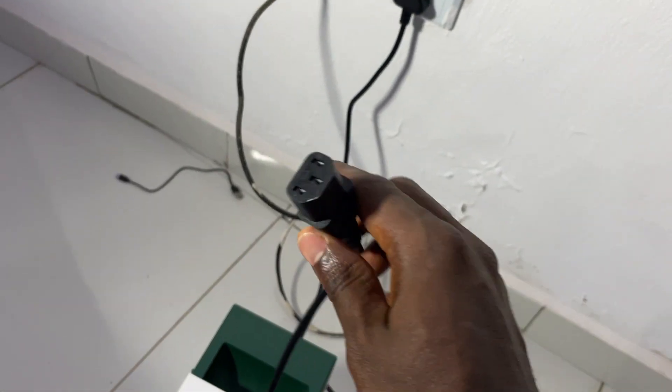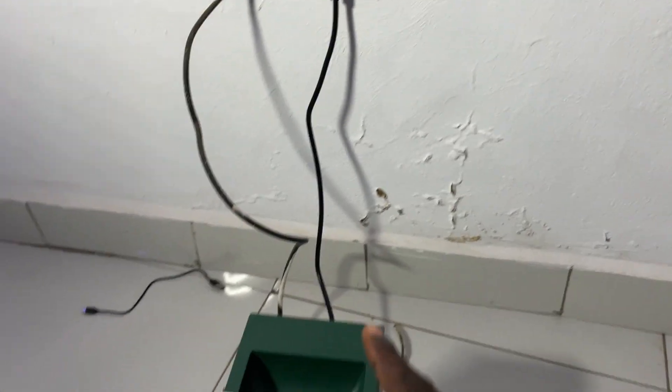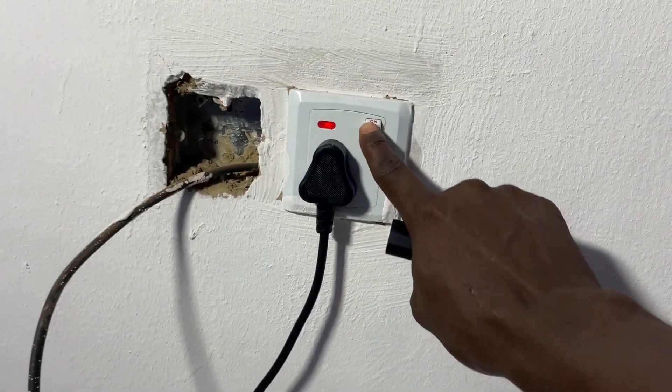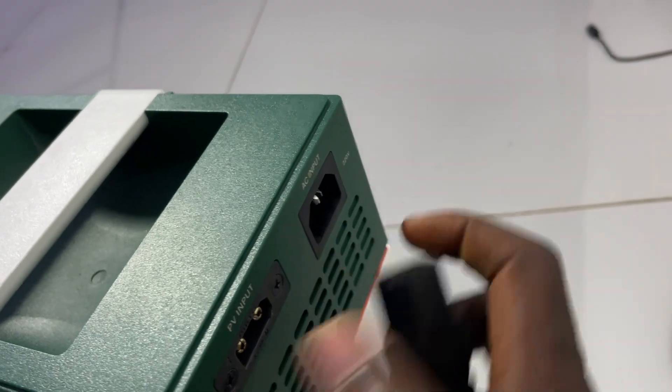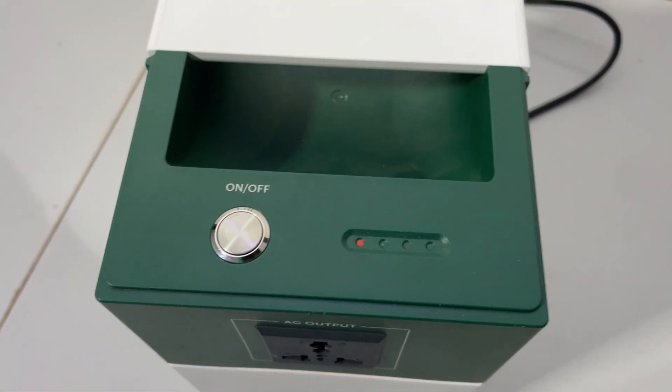Here is the charger port where you can charge with NEPA. My solar is off and I want to try to charge with NEPA to see if that red light appears. You can see the socket — the switch is on. I come here to the input at the bottom and plug in. You can see — it's not charging, the red light is showing.